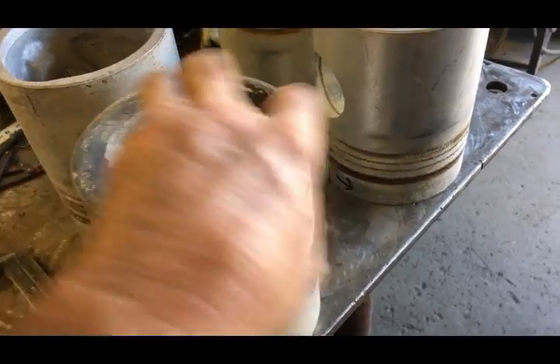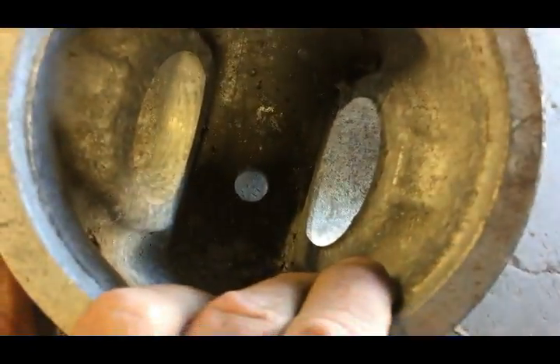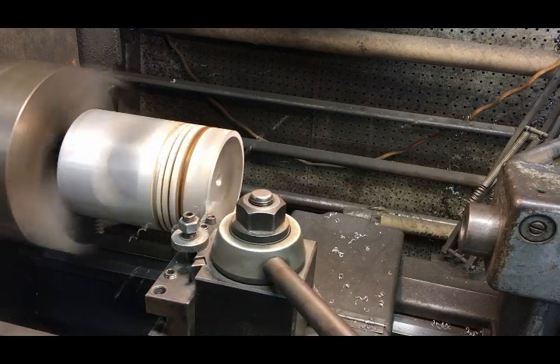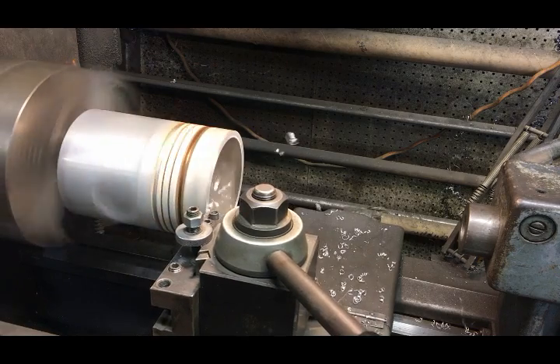First thing I did is I went out to our scrap bin and found some pistons. These are out of a 3-42 Caterpillar natural gas engine. I already got the holes drilled - the holes are kind of drilled off-center so when they're on the Bridgeport mill the holes will line up with the T-slots.